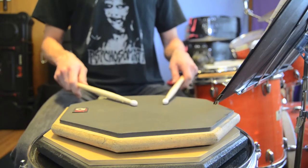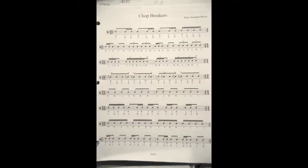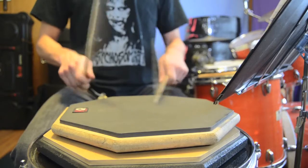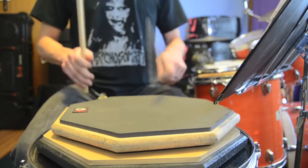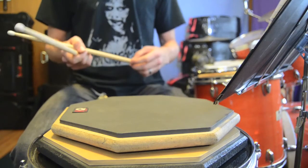Final one of the workout — again, just single strokes with awkward gaps to work on your accuracy.